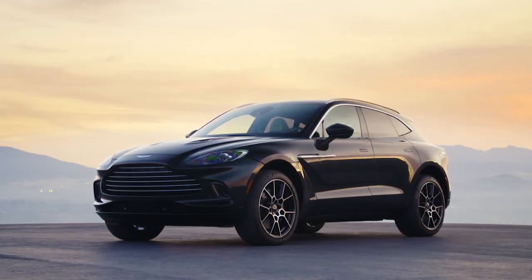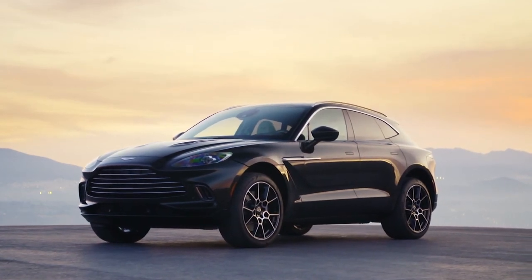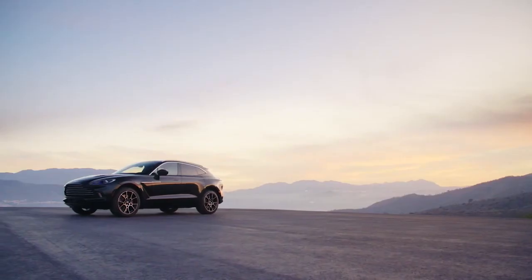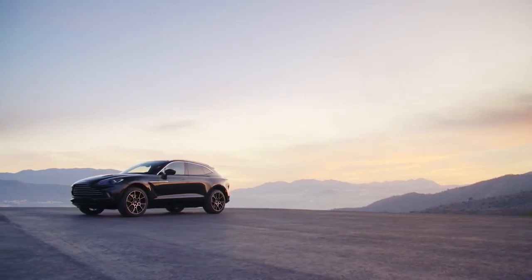That's the first look at the Aston Martin DBX. Let me know in the comments below what you think about this car, and whether you think Aston Martin is really going to make a dent in the SUV space with the DBX. Stay tuned for more.